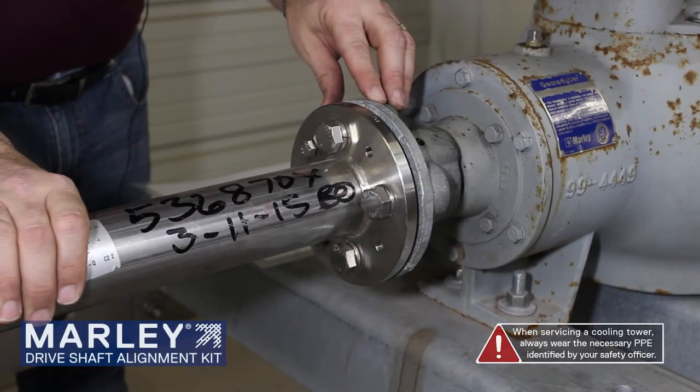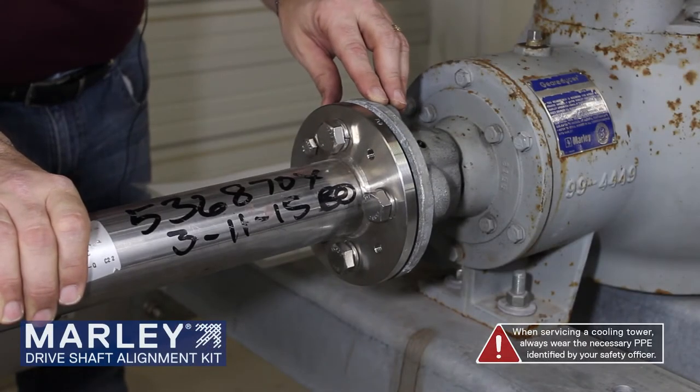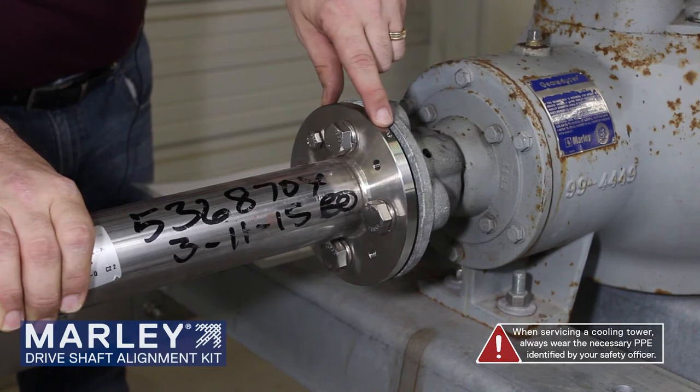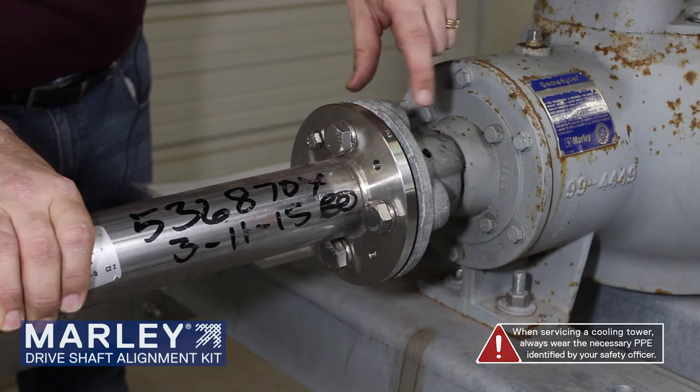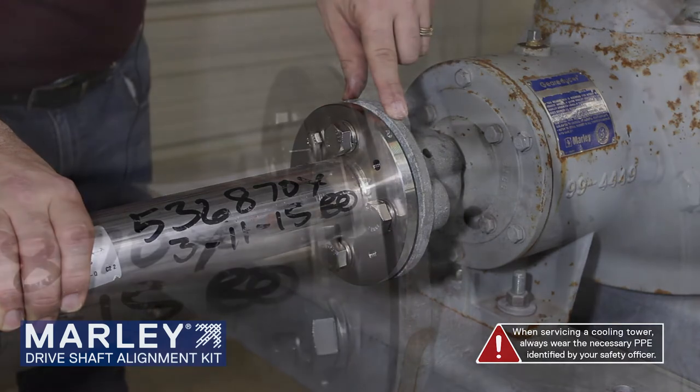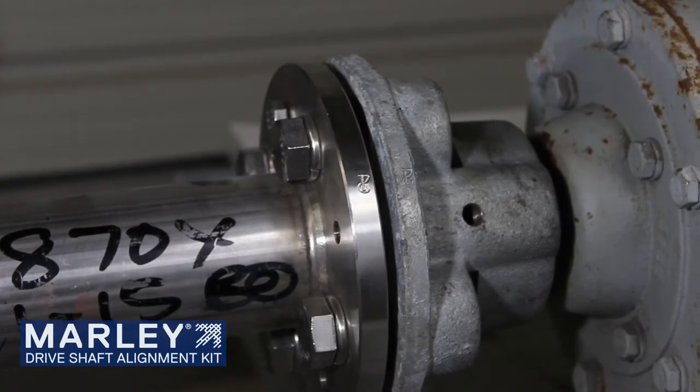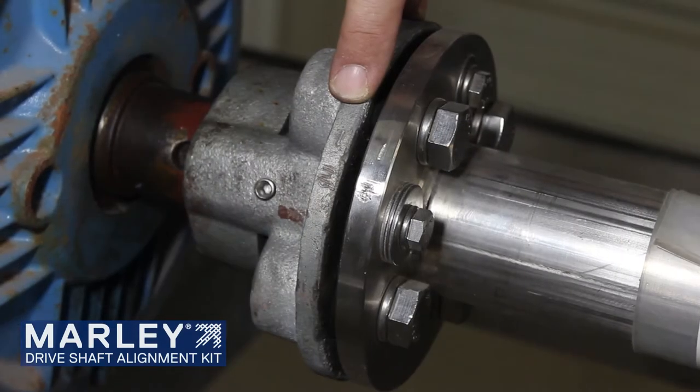One of the things we want to do — checking to make sure that the driveshaft has been assembled in place as intended in its balanced state — is to look for a match mark on the flange of the tube and flange and of the coupling on the gearbox. Those should both be marked with a 2. The motor end will be marked with a number 1.